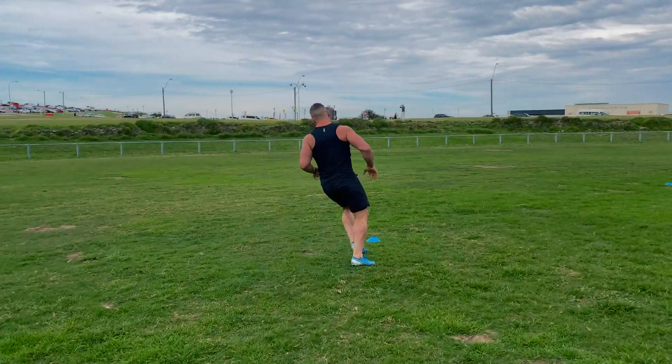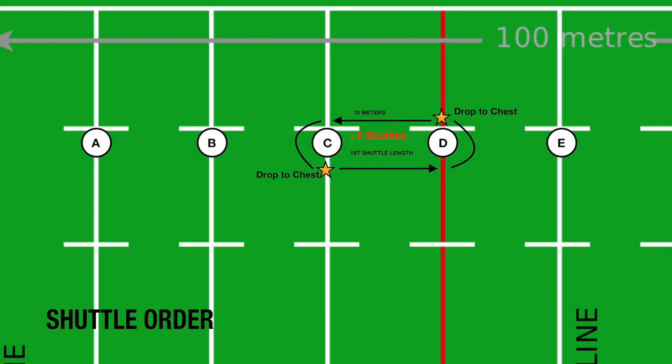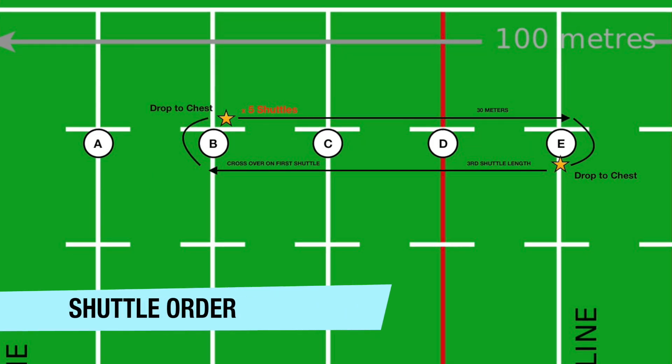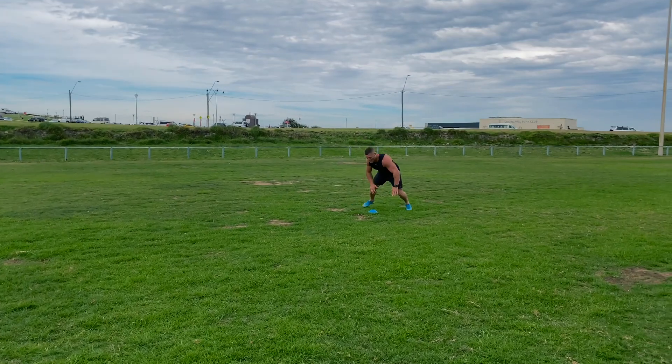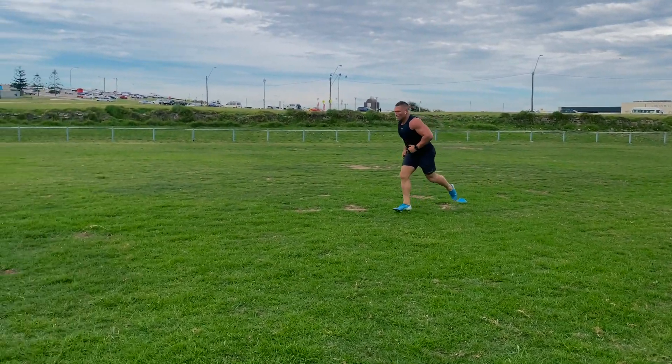When you get to the cones, I want you to go around the cone, then drop to your chest. That way it stops cheats from dropping their feet in and dropping to their chest and cutting a metre or two off. Five shuttles for every single length — you go from 10 metres to 20 metres to 30 metres and finish on 40 metres, dropping to your chest. Once you get to the 30 metres, go around the cone the other way and continue to do that finishing through to the 40. That'll allow you to make things even off each leg.